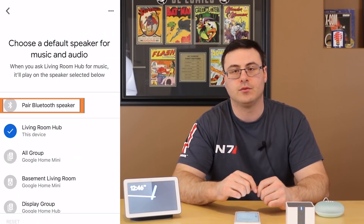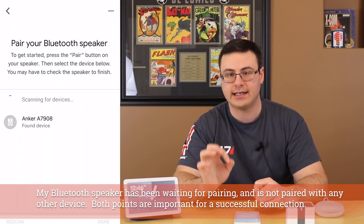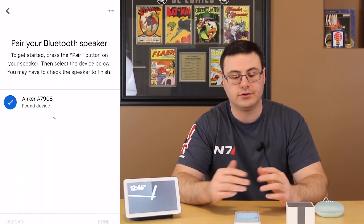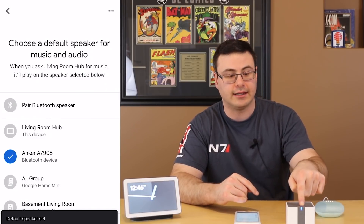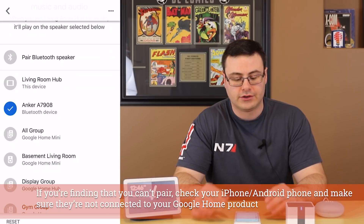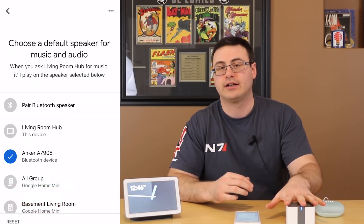Here you can see 'Pair Bluetooth speaker.' As I tap on that it will scan for devices, and you can see it instantly found the Anker — A7908 — and I simply tap on that and hit done. Now if you're struggling pairing a Bluetooth device, you can see it has now made that connection, and I've set that as my default speaker. So when I ask for media to play here, it will actually play out on this speaker.